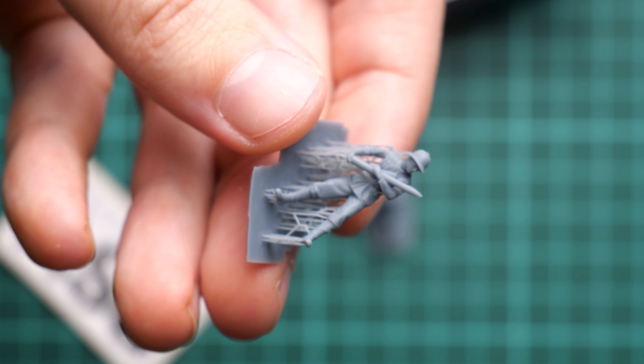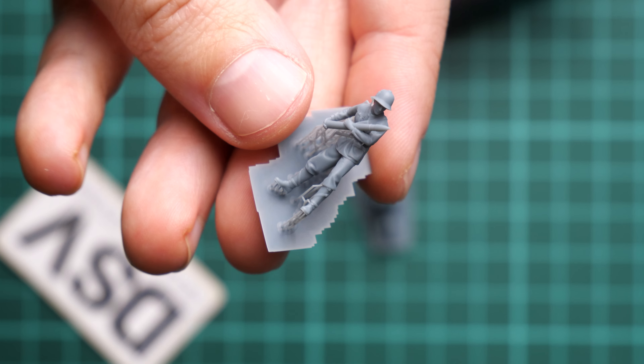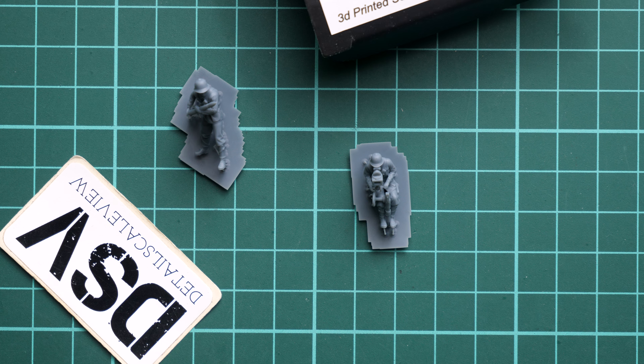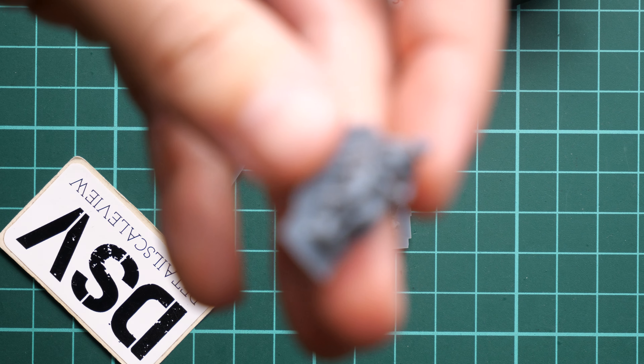Let's not forget about the size — you can see it in comparison with my thumb, and this is a really small figurine. It will require some skills to properly paint it, but I think the final result should be completely worth it, because there are not that many alternatives available, and even fewer alternatives at the same level of quality.